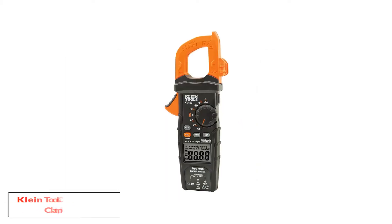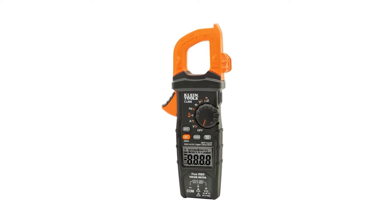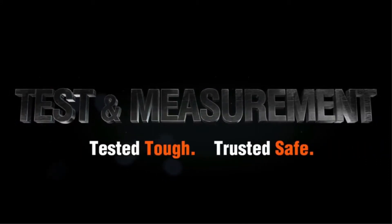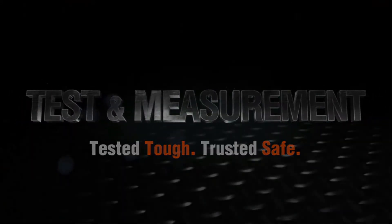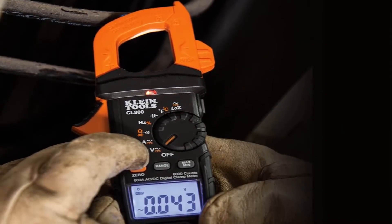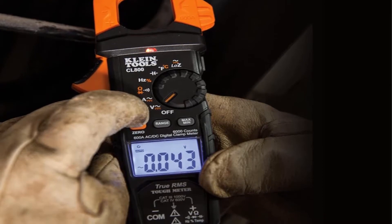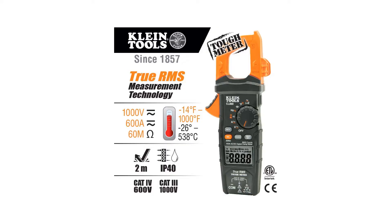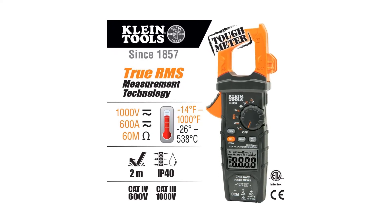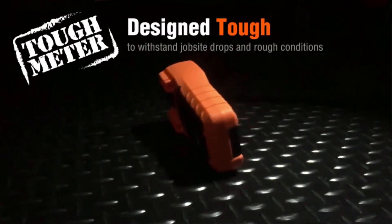Number 2: Klein Tools CL800 Digital Clamp Meter. The Klein CL800 is another high-quality clamp meter for commercial and home applications, and is one of the famous brands for electrical devices available in the market. This clamp meter can measure both AC and DC voltage with resistance, capacitance, test diodes, as well as frequency accurately. It has functionality suitable for both residential and industrial electricians, and features a flashlight, voltage detector, and low impedance mode. If you are searching for a quality clamp meter for professional usage, the Klein CL800 is the most recommended one.